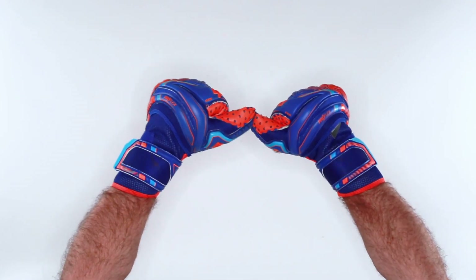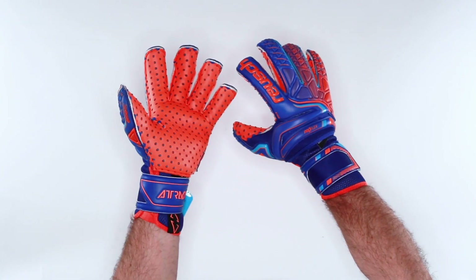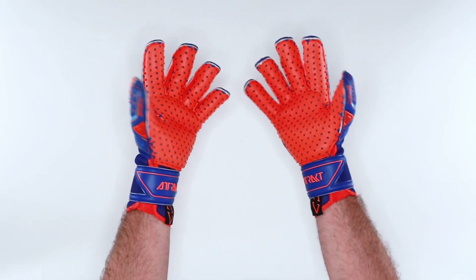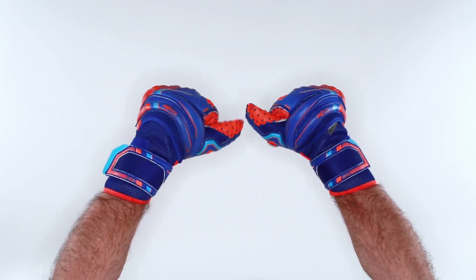It's even better because it's lightweight. You have Reusch's patented Ortho Tech finger save system that for the 2020 range has a new stay that is lighter weight and more flexible. And when it comes to finger protection, lightweight and flexibility matter — that's what helps you catch the ball.